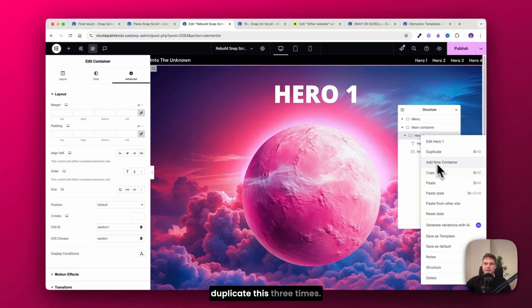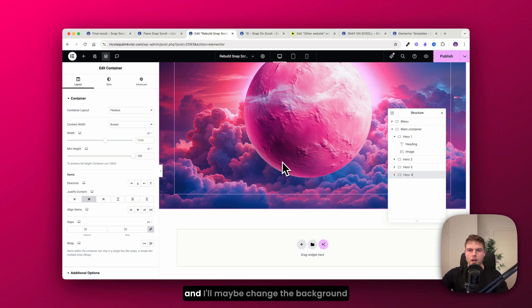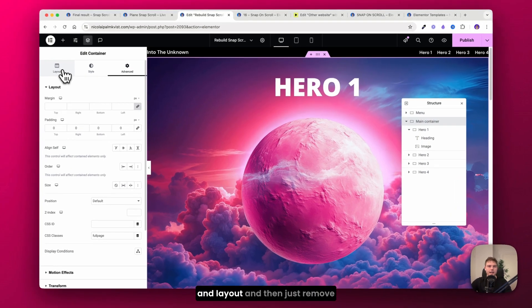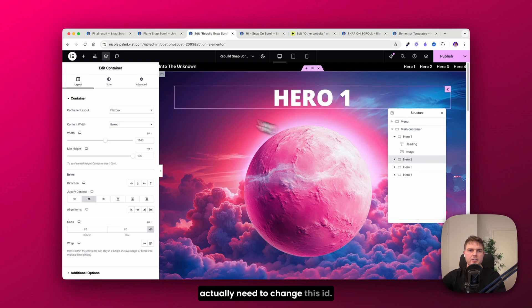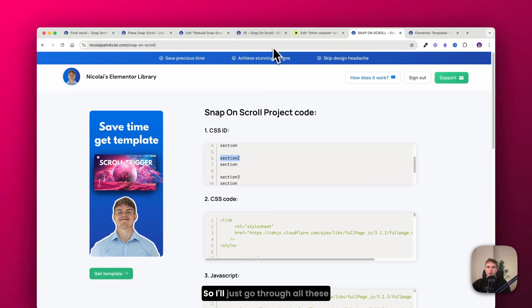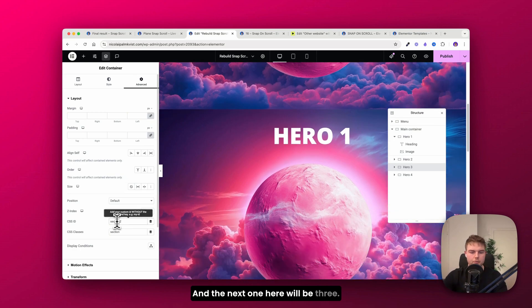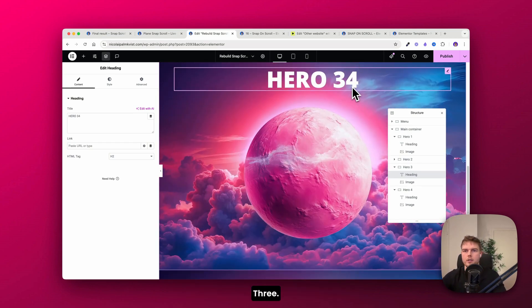Now duplicate the hero section three times and rename each one. To remove the white space between sections, go into the main container, go to Layout, and set the gap to zero. Inside each hero section, update the CSS ID: section two gets ID 'two', section three gets 'three', and section four gets 'four'. Also update the headings accordingly.